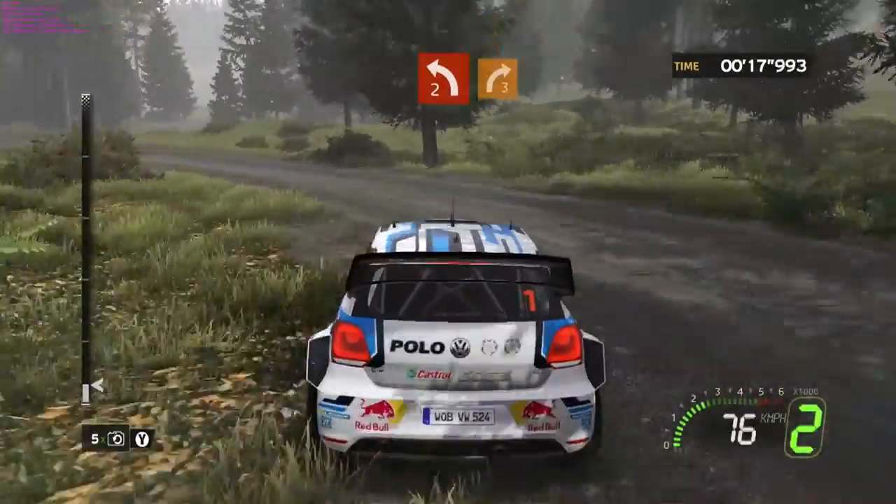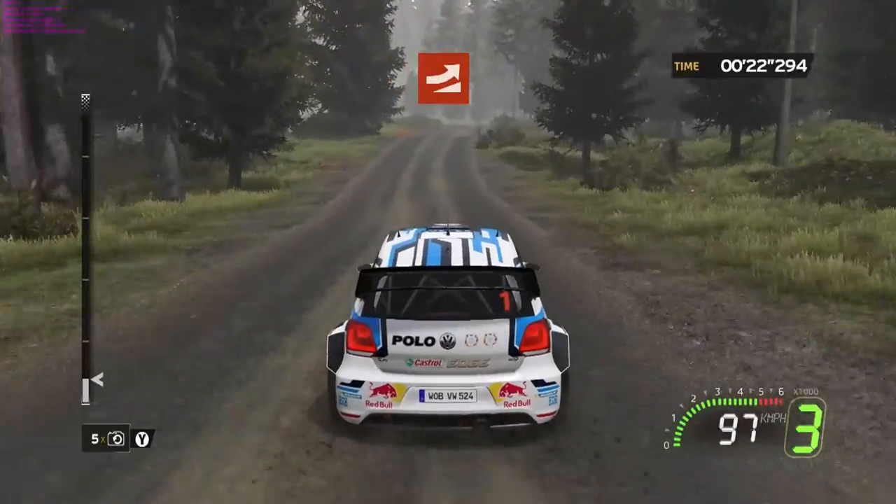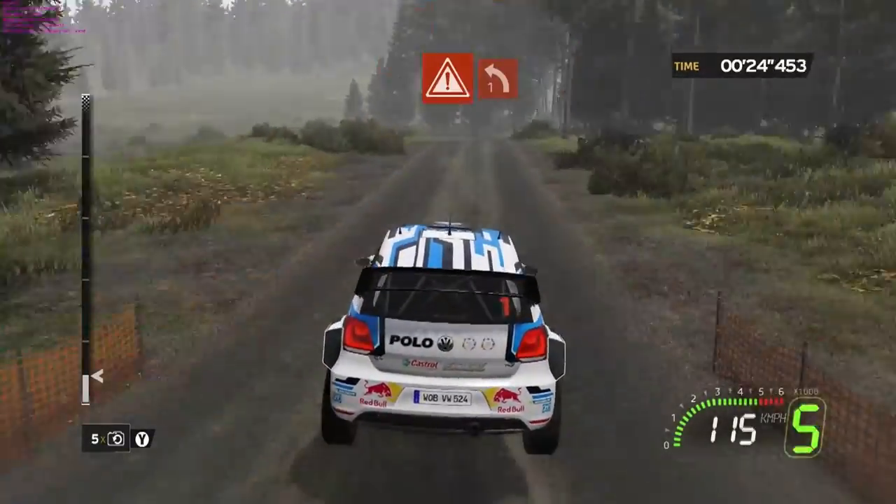On two, right three. On two, jump. Four. Danger. Left one.